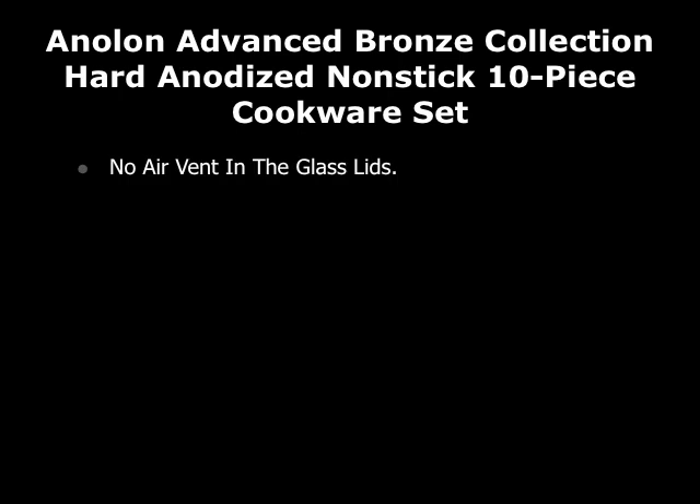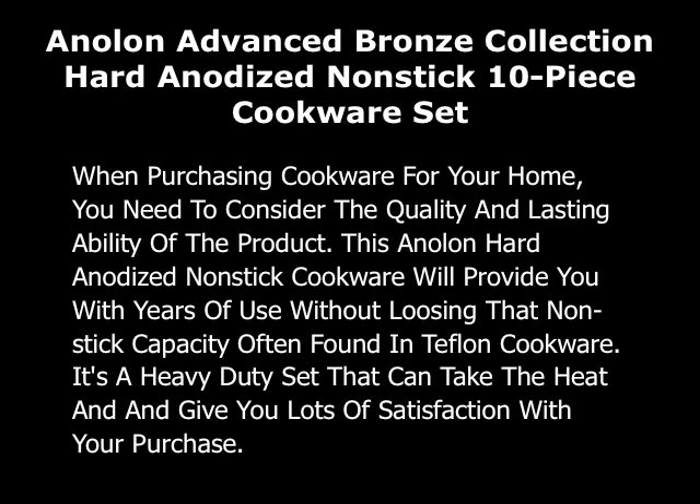Some of the drawbacks: there are no air vents in the glass lids, and some people feel that the pots and pans are a little bit expensive. If you're coming from a very inexpensive set, these might seem pricey. But when purchasing cookware for your home, you need to consider the quality and lasting ability of the product.